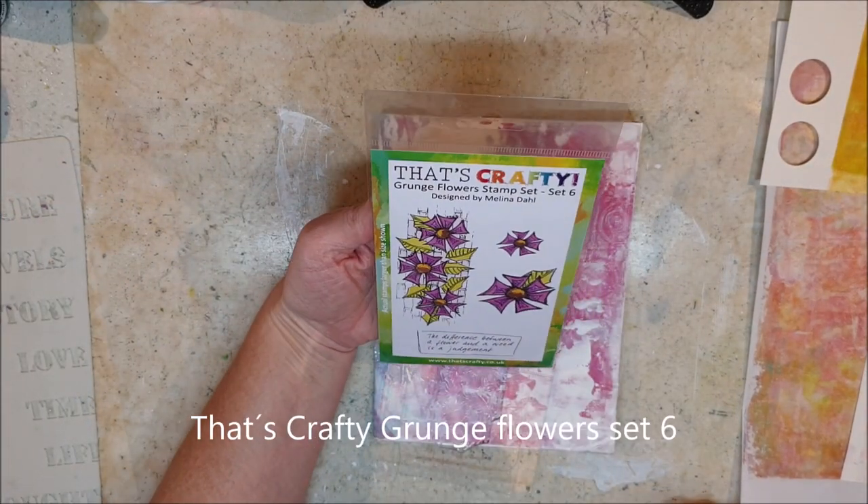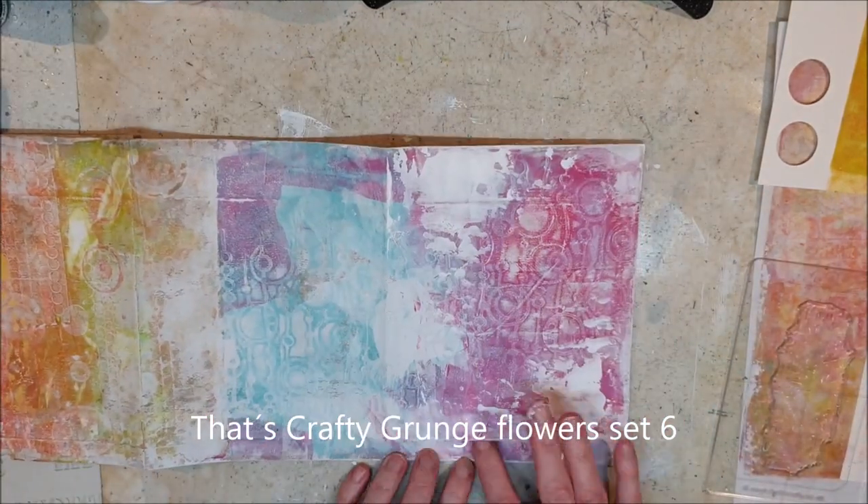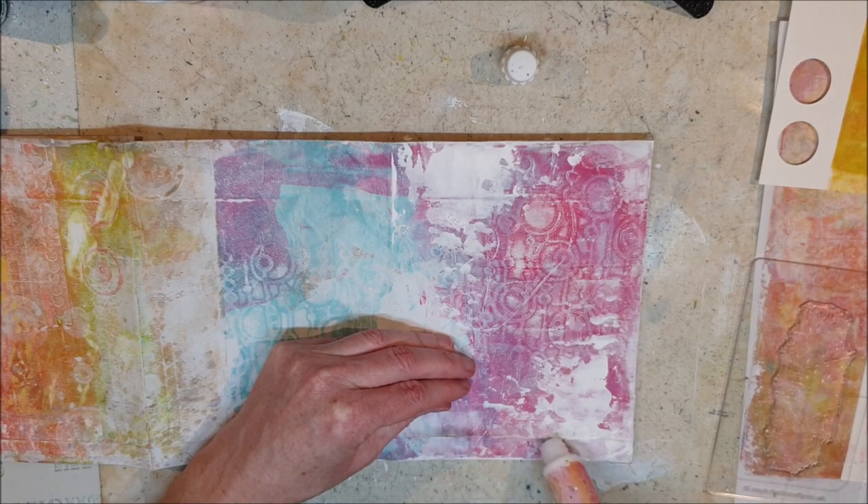This is the Dutch Crafty Grunge Flowers set 6 that I will be using for my cover page.